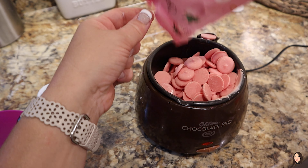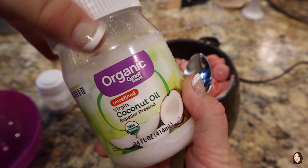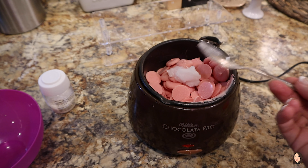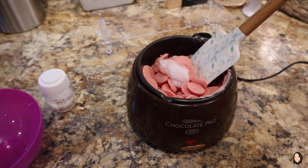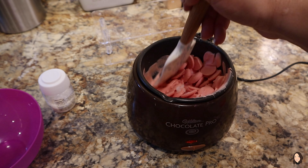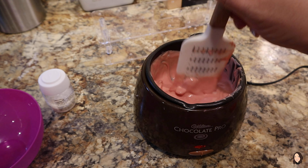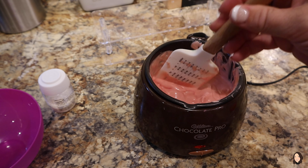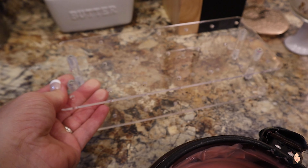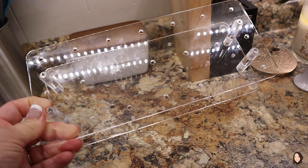Let's go ahead and get the candy prepped. I poured the rest of the candy melts into my little Chocolate Pro — I've had this thing for probably at least 10 years. The trick is to add about a tablespoon of coconut oil or some kind of unflavored oil into your candy melts, because if not, this stuff is going to look like glue. I also picked up this cake pop holder off of Amazon — game changer. You can use styrofoam if you like; you don't have to buy that.